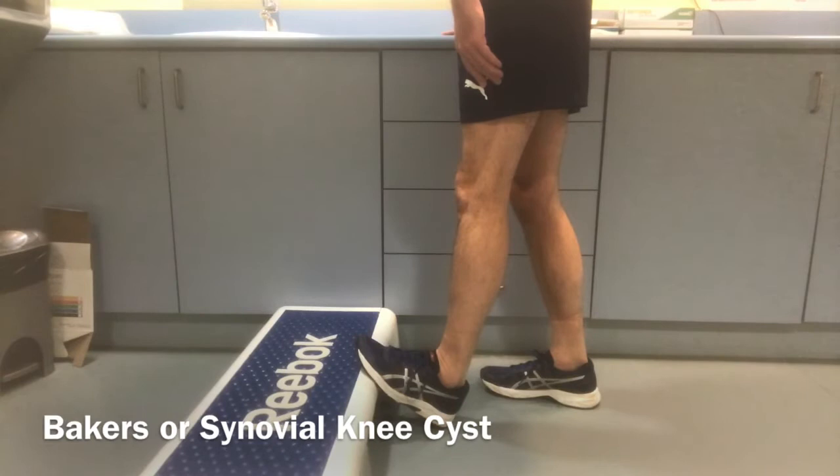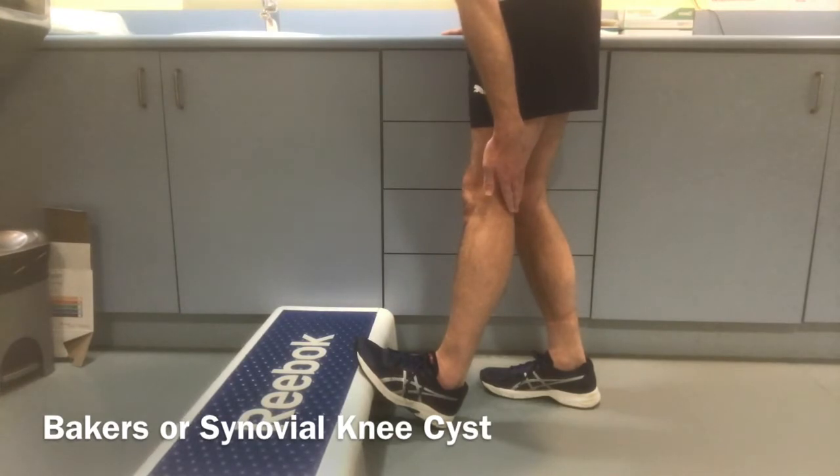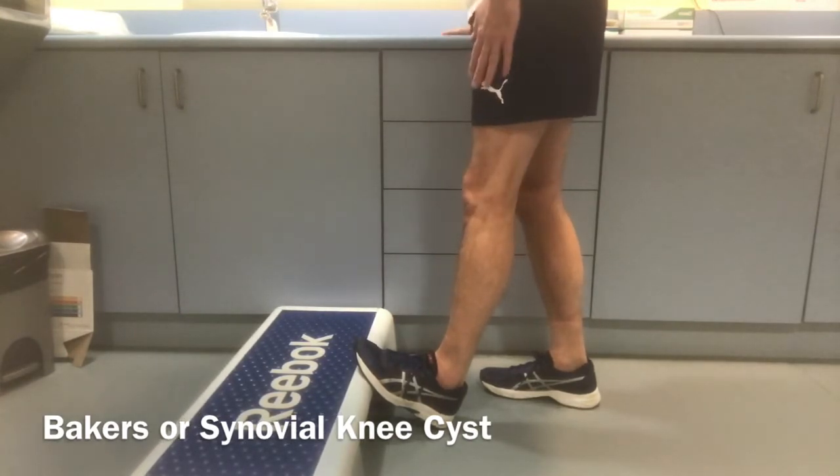Two stretches which are good for it are shown above. In the first one, you place your foot at the bottom of a step or against a wall, keep your knee straight and bring your body weight forward to stretch the knee.